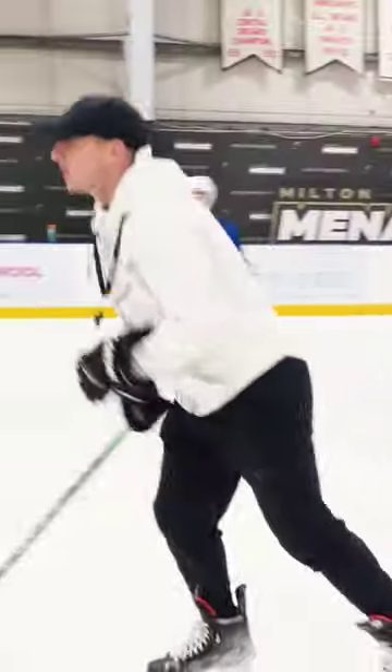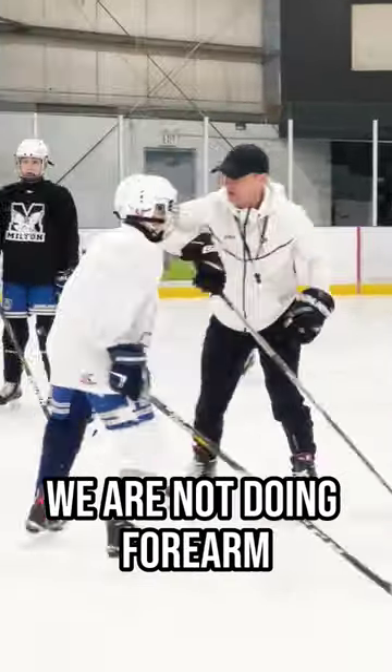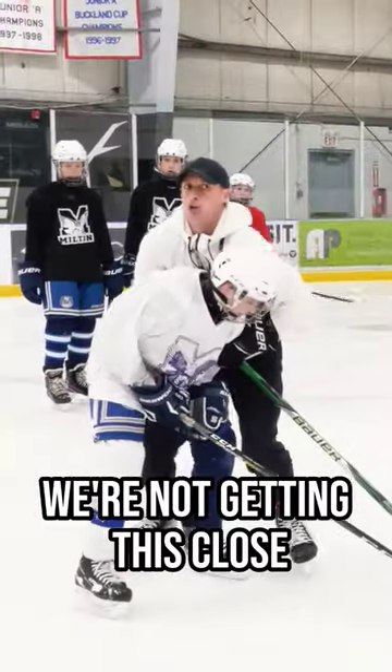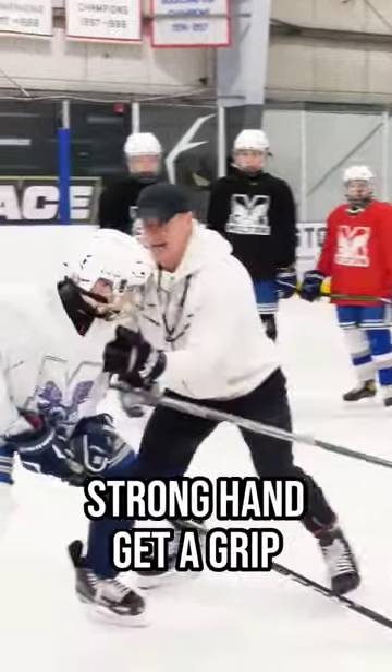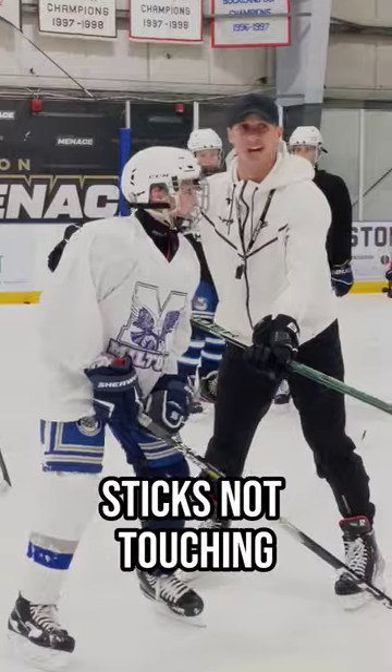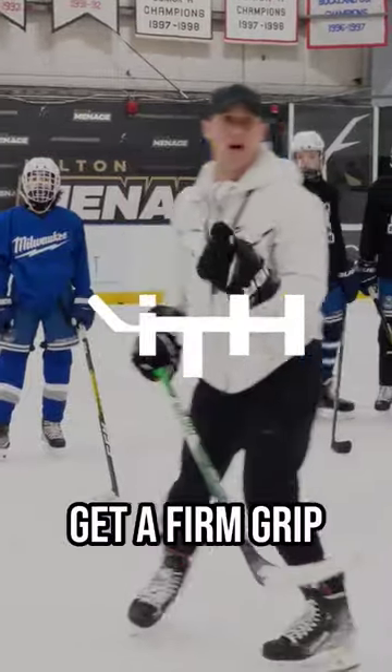The first thing to any check is shoulder, then you push with arms. We are not doing forearm. We're not getting this close. We're not doing it with a bent wrist. Strong arm, strong hand — get a grip. Stick's not touching the body. We want to keep him safe. Get a firm grip.